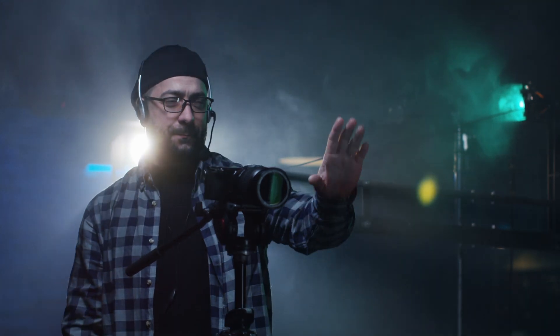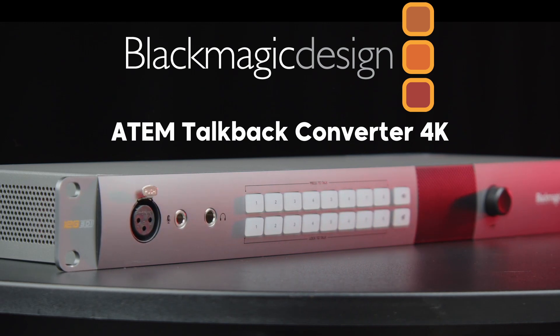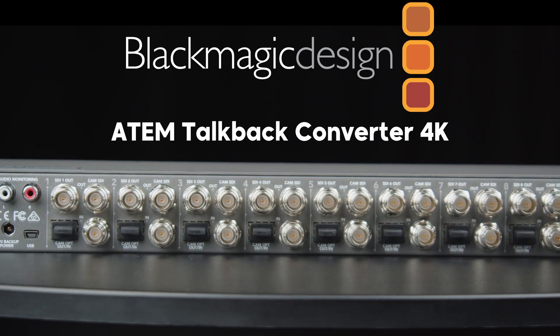Communication is key to any video production, and when you're in the middle of a multi-cam workflow with several camera operators that you need to stay in contact with, Blackmagic Design's ATEM TalkBack Converter 4K keeps the line of communication open.